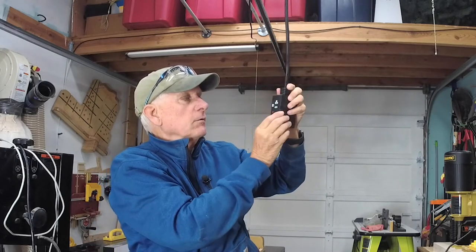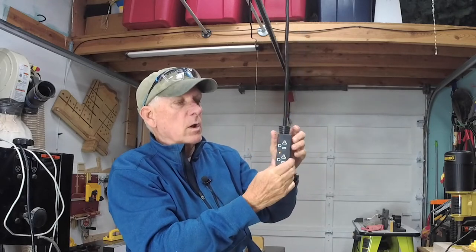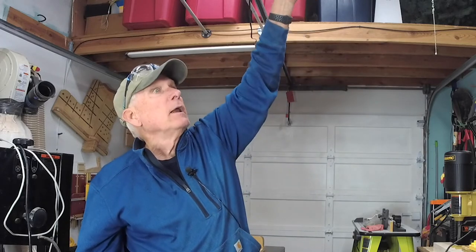These actually even have a little circuit breaker on them, as you can see. And I think I've only tripped it once. Highly recommend it. I'll put a link down below and consider putting one in your workshop — just an idea to help you out in your small workshop.